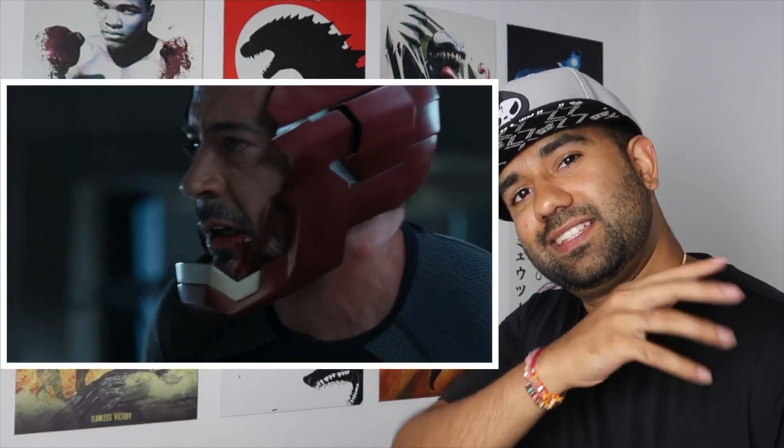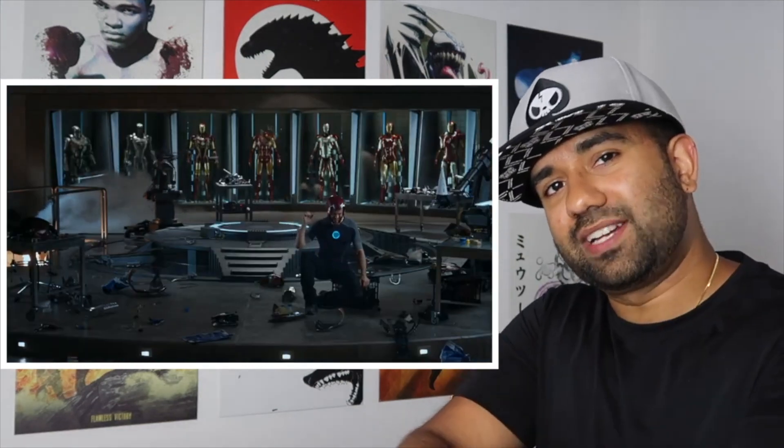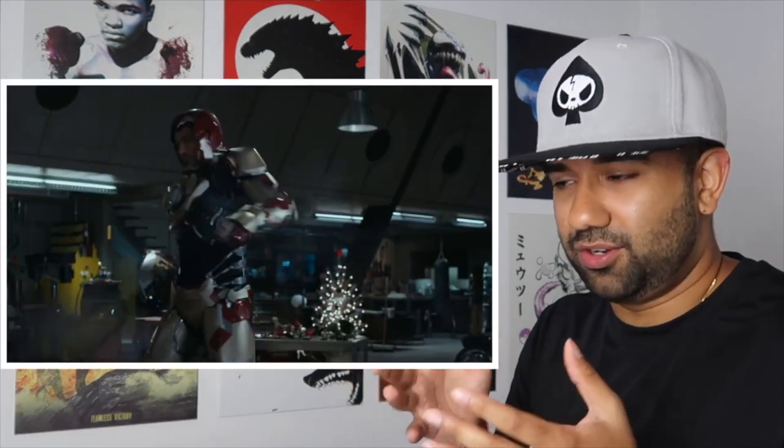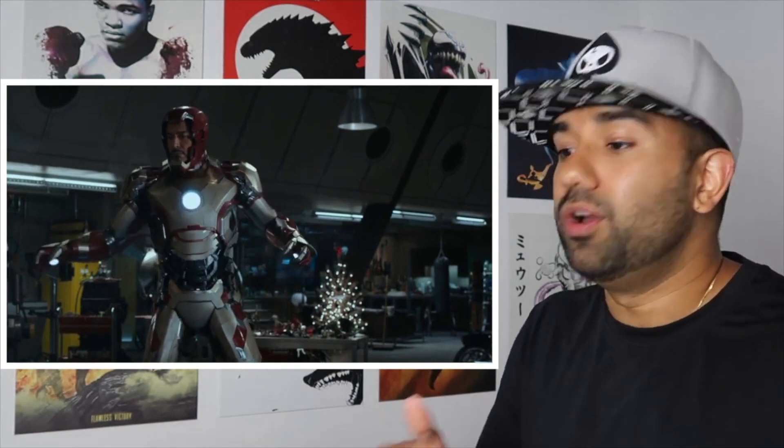If one of those parts is off alignment, it'll affect the rest of the suit. Meaning, if his shoulder is slightly tilted or cracked in some way, the rest of the arm will actually not align properly. Each of those individual pieces will need their own power source — likely a micro arc reactor of some kind with propulsion — so that all the components can reach him even over short distances.